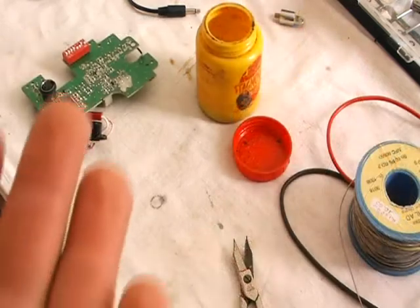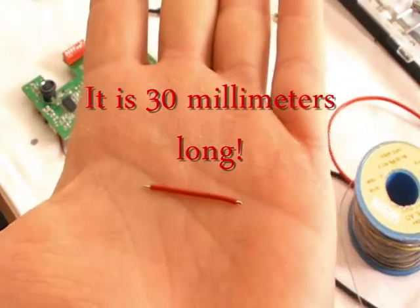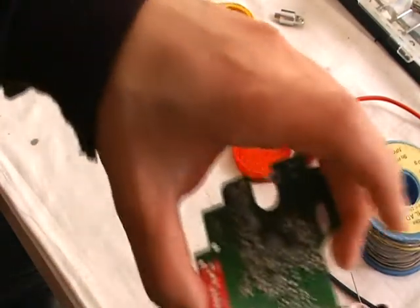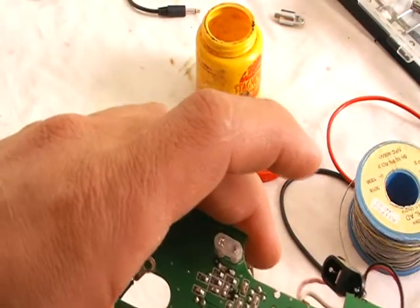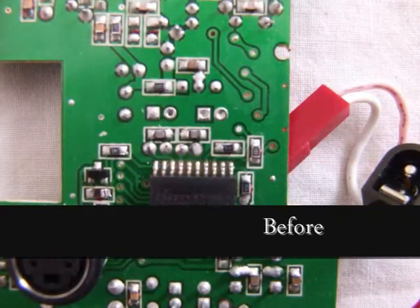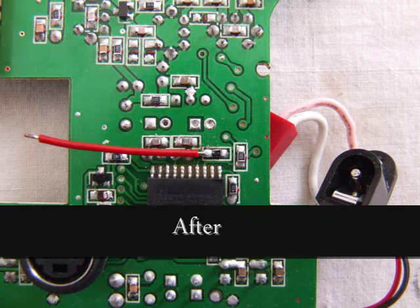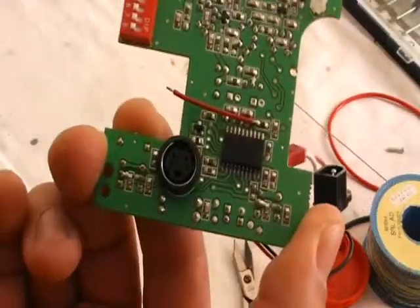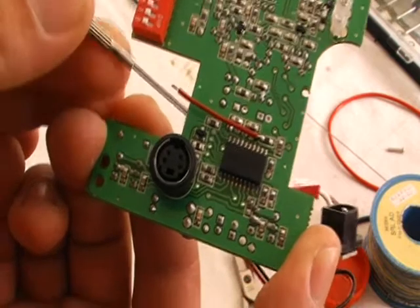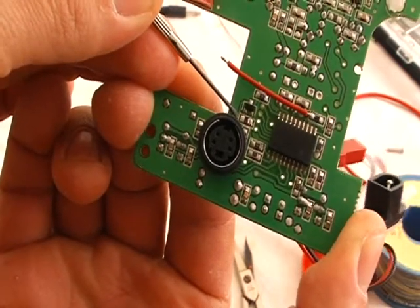After this, take a small piece of wire — it is 30 cm long — and with the solder put it on these resistors. After this, put the other side of the wire on the left side of the old resistor.